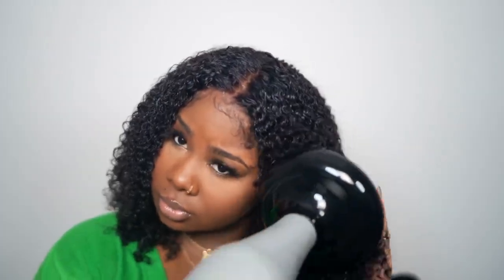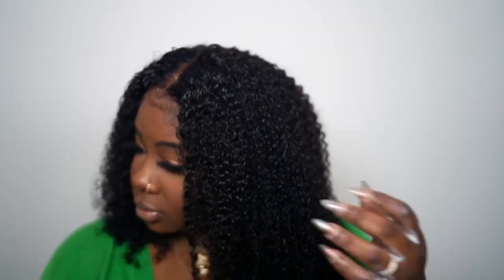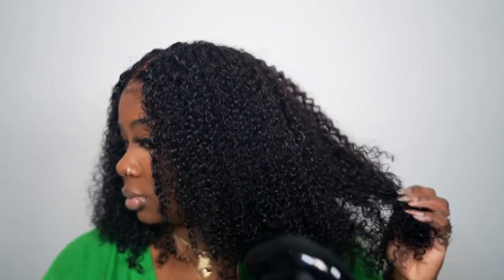My next step: I'm going to take my diffuser to dry it, and then I'm going to show you how I stretch it a little bit just to get the exact style.